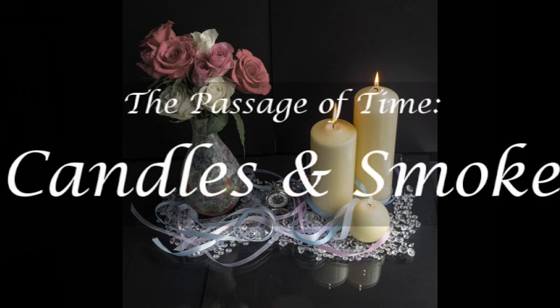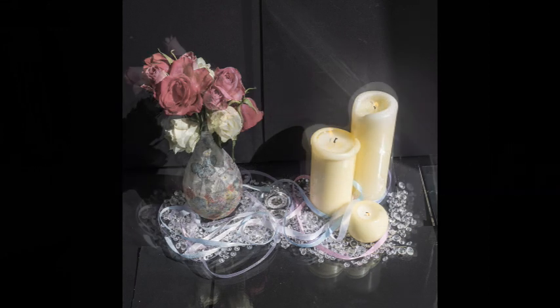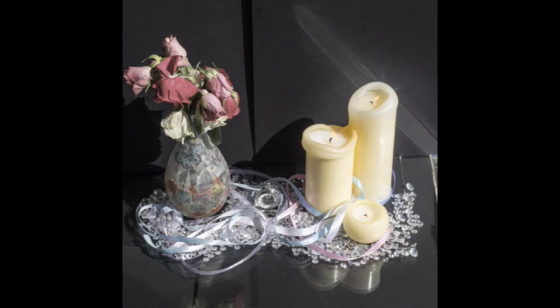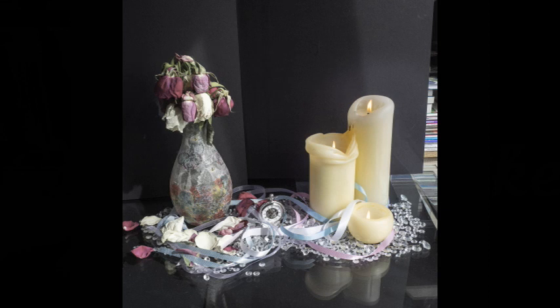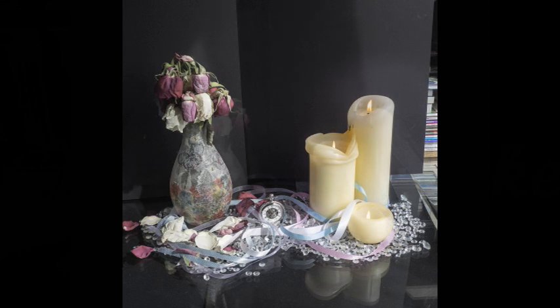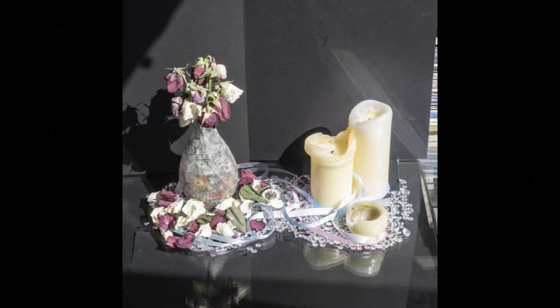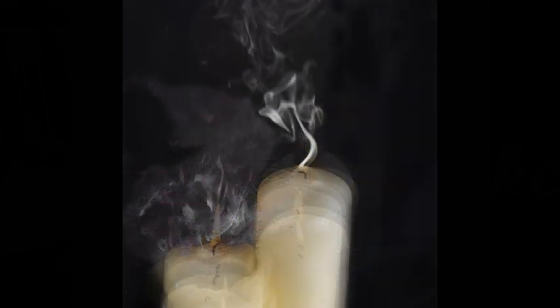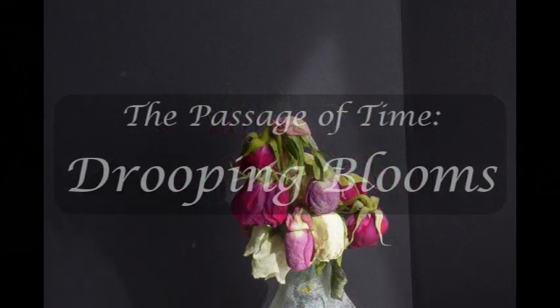Each day I had the candles lit for several hours, and with the candles touching each other there were some really interesting shapes. But when I came to blending the three candles together I just couldn't get it to look right — it looked messy. What I did early on was blow the candles out and photograph the smoke coming off them as they were extinguished. In the final image I've used photographs from the first couple of days of the candles along with some of the smoke. The flowers did start to droop day by day, and you can see that fairly clearly in the finished image — I'm really pleased with how that came out.